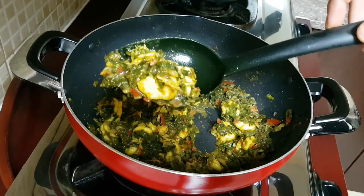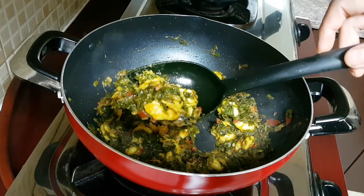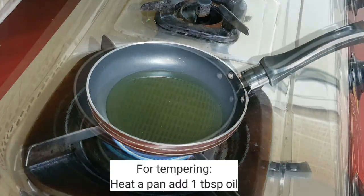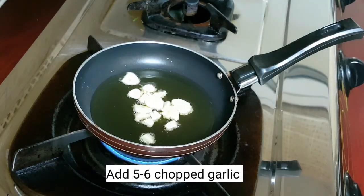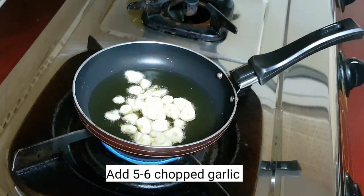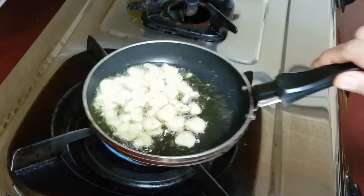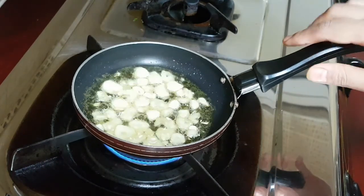Our sabji is ready — switch off the flame. Now I'll be preparing the tempering for this. For tempering I've taken about 1 teaspoon of oil, then I'm adding in chopped garlic — these are about 5 to 6 garlic cloves which I've chopped finely. Saute the garlic till it turns brown in colour; this will give the sabji a nice garlicky flavour.